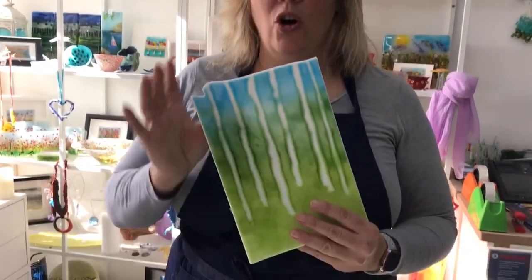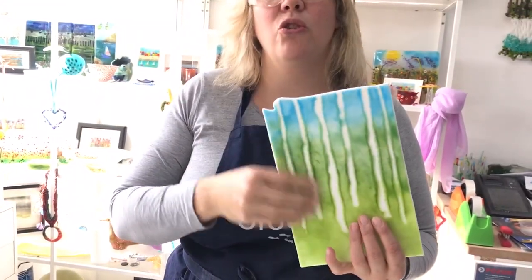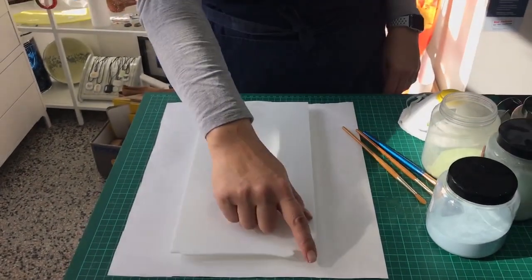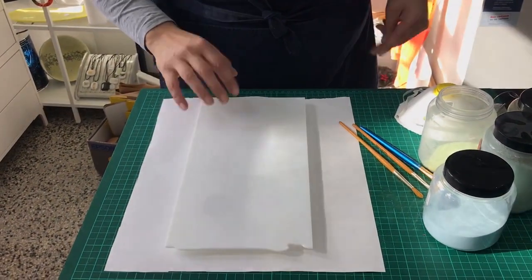We're going to do a sort of abstract garden on a kind of background like this. First of all you need to pre-fuse this — it's too fiddly to not create this and tack fuse it. I'm going to quickly show you how to do that. I've got a piece of white — this happens to be dense white because I had it in the scrap — and I keep the top edge wavy; I like doing that.